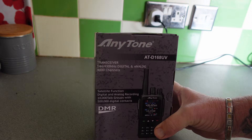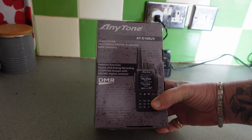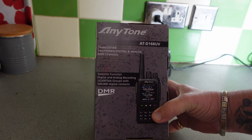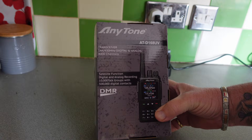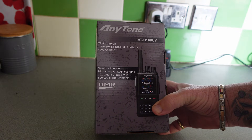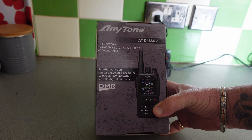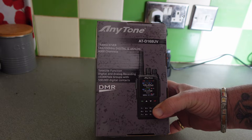And it's DMR. I've got absolutely no clue how to use this. I'm going to have to have a word with my good friend Scott because he's into programming all these things, otherwise it's just going to be sat there on my desk in the radio shack — or as the missus calls it, the kitchen.